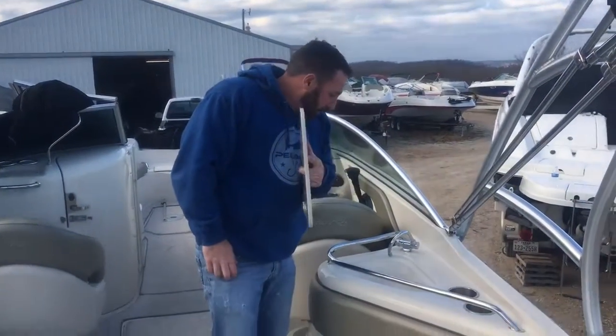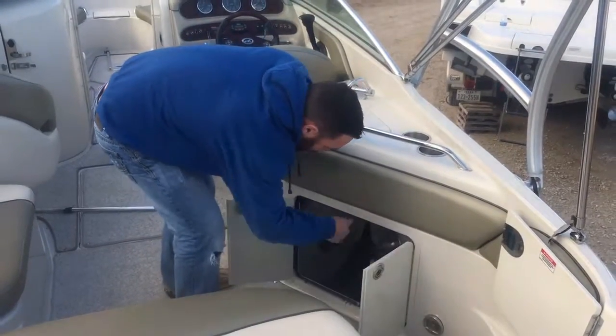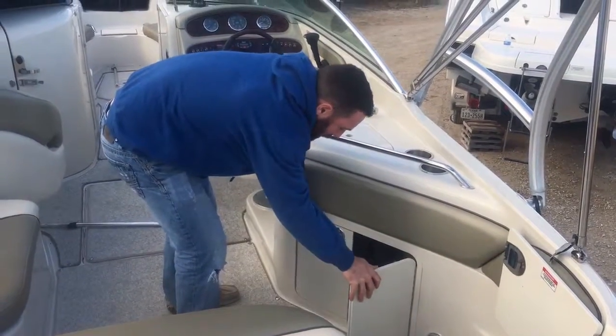Right here we've got a little refreshment center. Stainless cup holders, we've got two tables — one spot for a trash can. One table can go here, one can go up there in the bow.